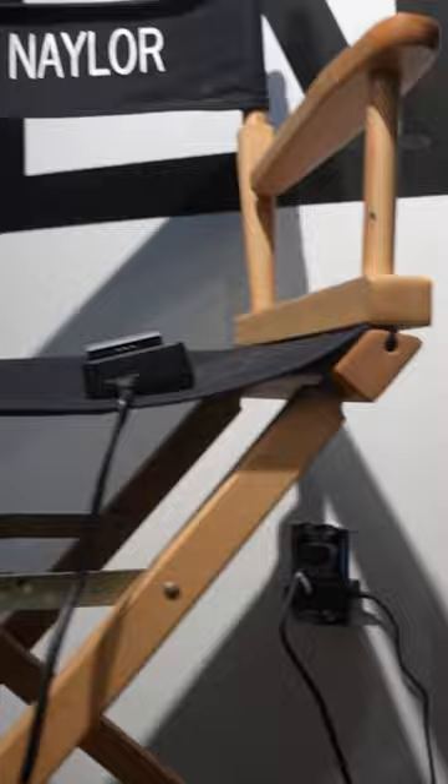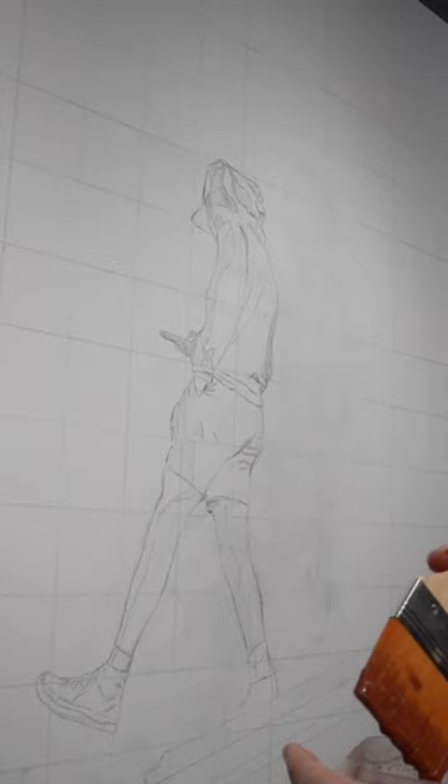This is part three of painting my own reference photo. Now that the underdrawing is done, the first thing I'm gonna do is ground the canvas. I'll be using burnt sienna for that, which is pretty much what I always use for skies. Get that nice and watered down, cover the entire canvas with that, which is really gonna help the colors pop.